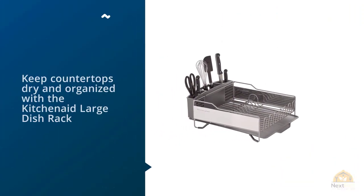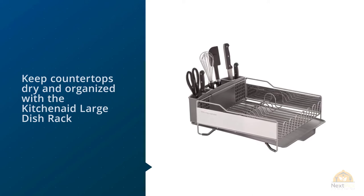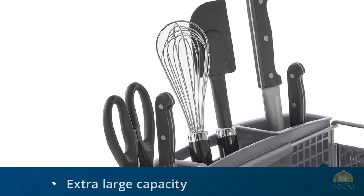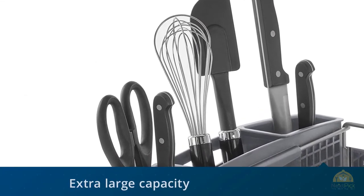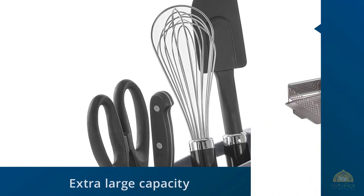Keep countertops dry and organized with the KitchenAid Large Dish Rack. This dish drying rack features an extra-large capacity that can accommodate full-size pots and pans, assorted dinnerware, and more. Featuring brushed stainless steel panels with a stylish gray drainboard and caddy.